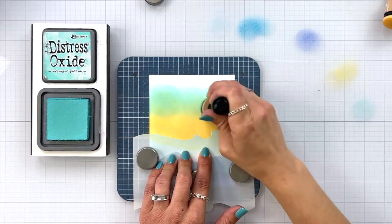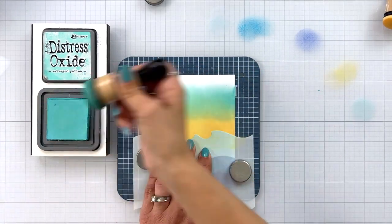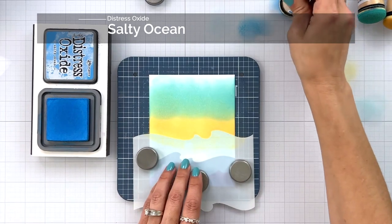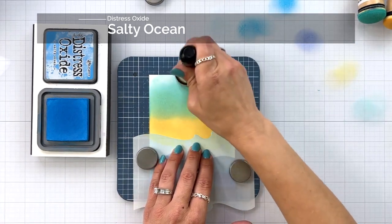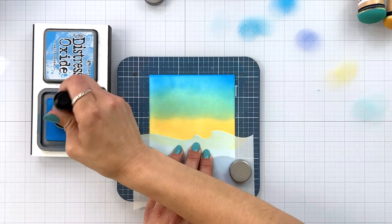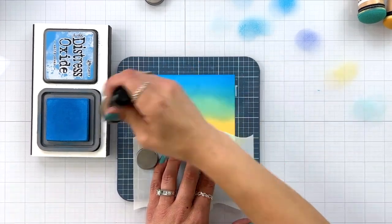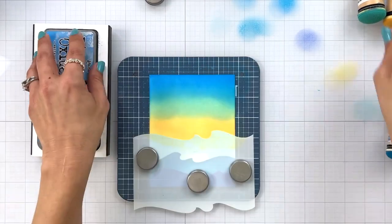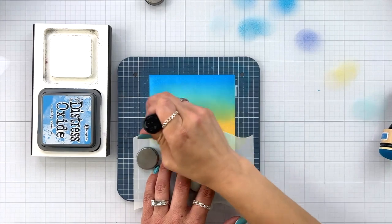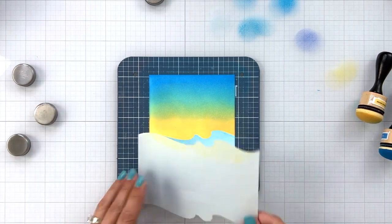My next color is salvaged patina, going in about at the midway point and blending into that scattered straw. My last color is salty ocean at the very top. I know it doesn't look great now, but I'll go through all my layers and then afterwards come back with my blending tools to smooth out all of the transitions. Since I'm creating a scene and adding a frame on top, it doesn't have to be perfectly blended because we'll be covering up quite a bit of it. I go back through with my blending tools to smooth the transitions, then remove the stencil and the whole scene is done.